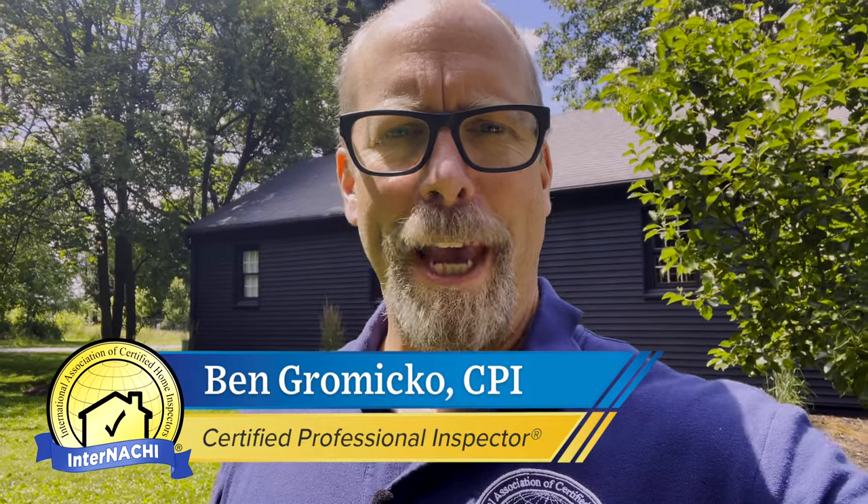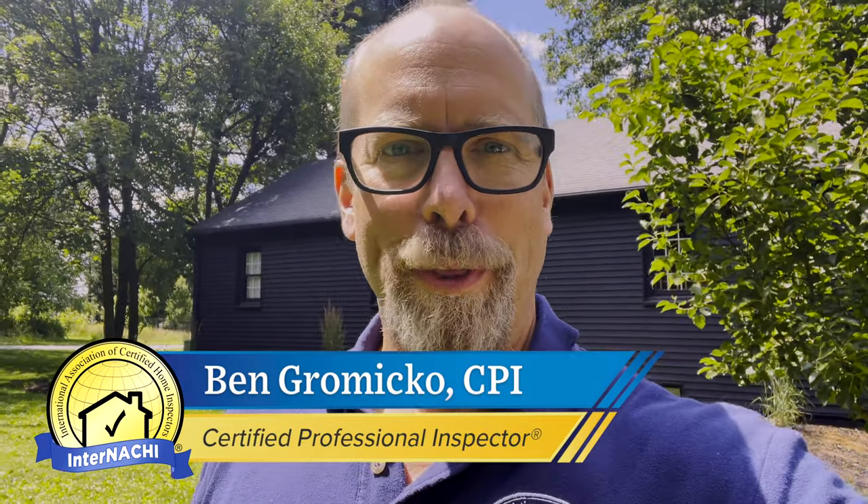Hi, I'm Ben from InterNACHI and we're going to inspect this roof without leaving the ground. How are we going to do that? With our drone. I'm going to fly a drone and show you how I inspect a roof using a drone.